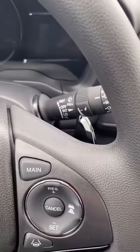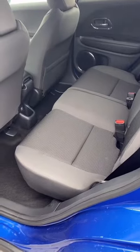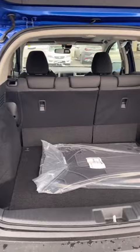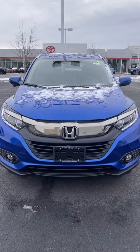The EX comes with a moonroof — it has some snow in it right now. In the steering wheel you also have paddle shifters. The HR-V back seats go up so you can have more vertical space. There's plenty of space in the back with a 60/40 split. And that is your 2022 Honda HR-V EX.